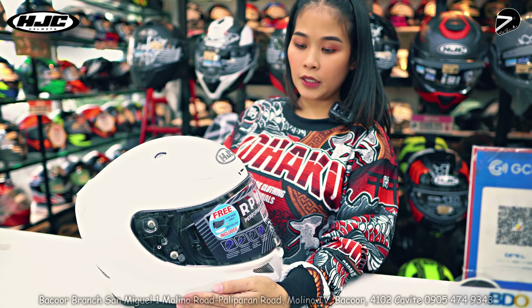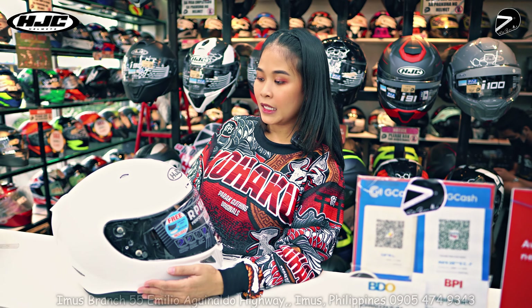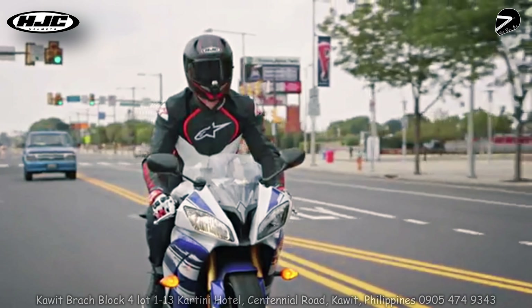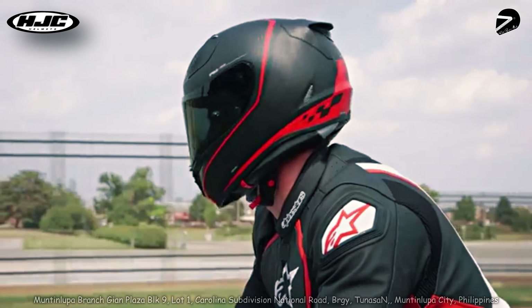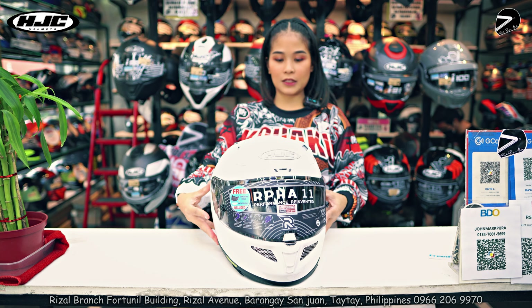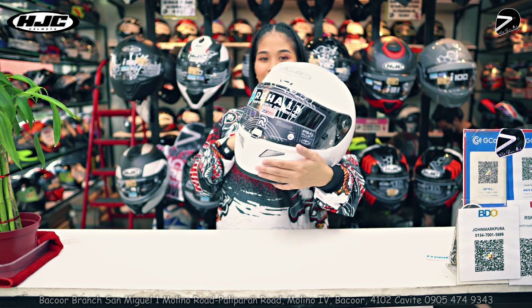Si RPHA-11, sa mga nakakilala sa kanya, napakaganda ng performance niya kahit sa anong type na gamit niya — lalo na sa sport. Halos wala kang maririnig na wind noise. Sa movement ng rider tsaka tayo nagkakaroon ng wind noise. So ito yung harap niya — front view, left, and right, tapos ito yung likod niya.